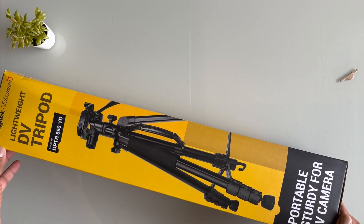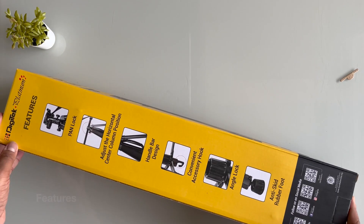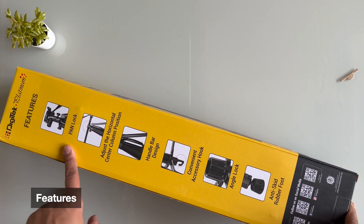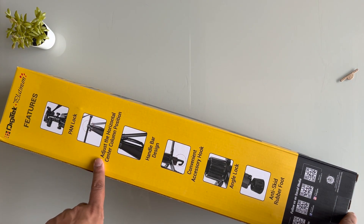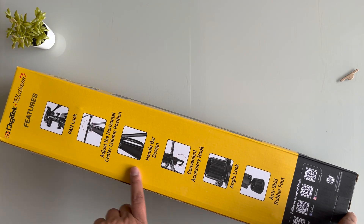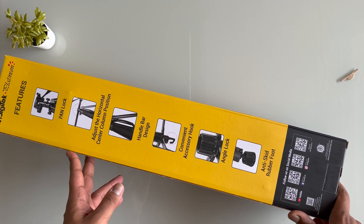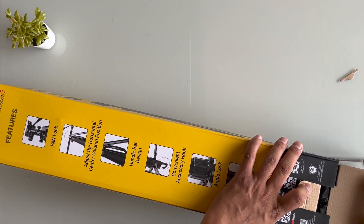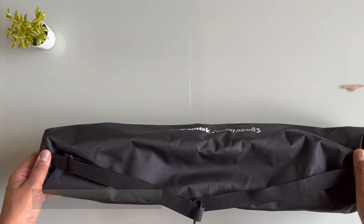On the third side it's the same — version number, image, and details. The other side gives features like what exactly you can do. It has a lock and you can adjust horizontal to vertical and vertical to horizontal. We'll see the rest of the details inside, so let's quickly unbox this.